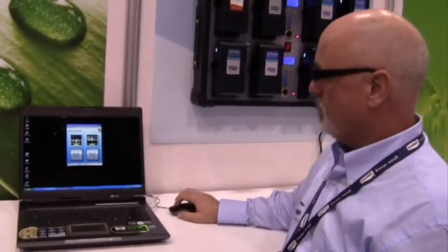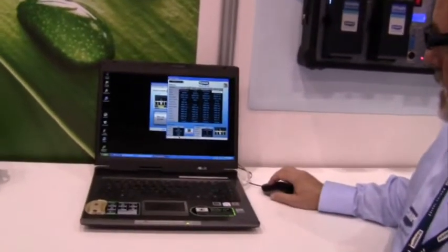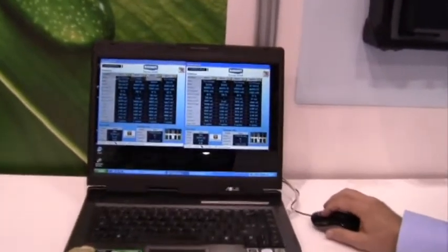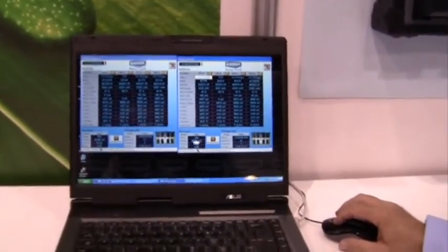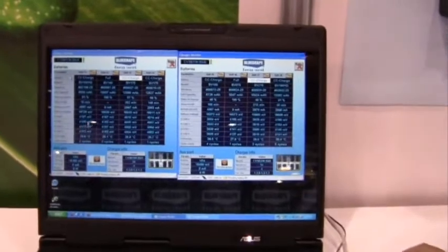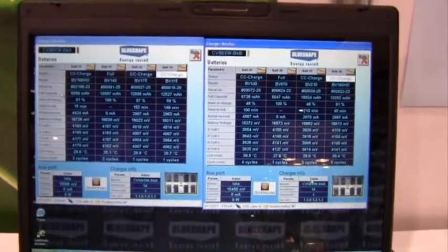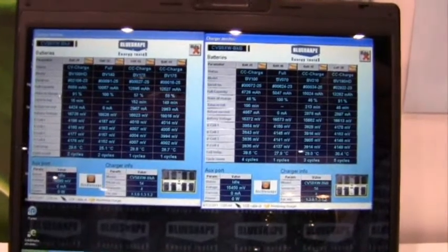This is the VSCVMON software that gives you the status of your chargers. You can bring each one up — one for the top row, one for the bottom row. It gives you the status, the model and serial number, full capacity, rate of charge, and the amount of time left until full.